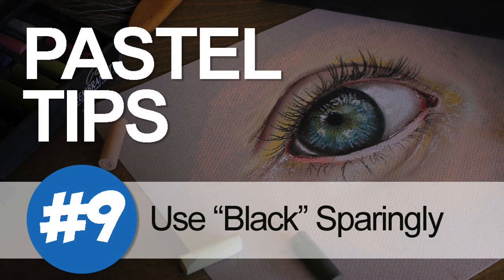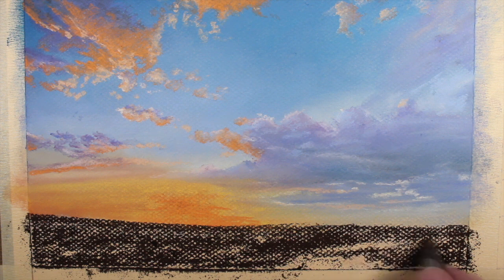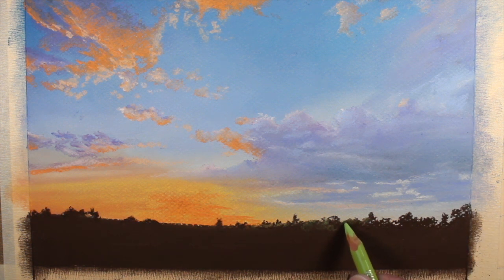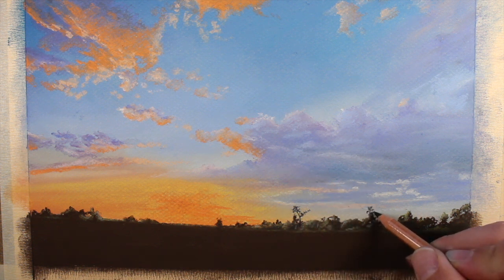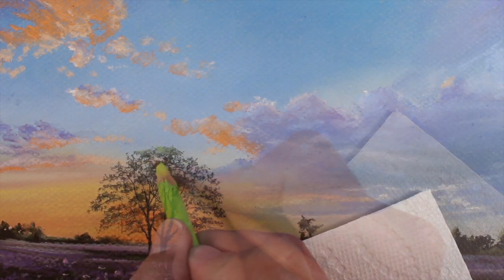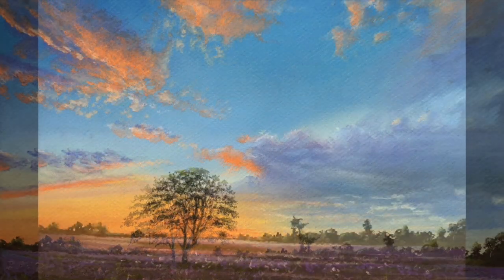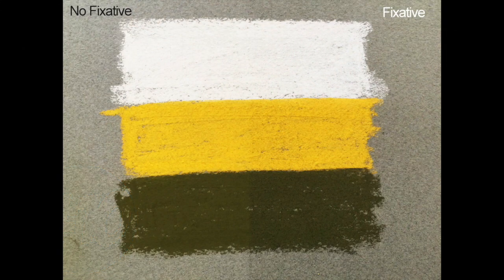Pastel tip number nine: use black sparingly. Black is a very strong color and when overused in a drawing or painting it can overwhelm the image. It's better to use darker tones, like a dark brown, to substitute for black — this creates a more natural looking appearance. Now, black in some circumstances is totally unavoidable; as we see here, black pastel pencil is used to create the illusion of distant trees and for the trunk of the tree closest to the viewer. Black is sometimes okay as long as it's used sparingly, but often it's better to tone it down with an application of another color on top.